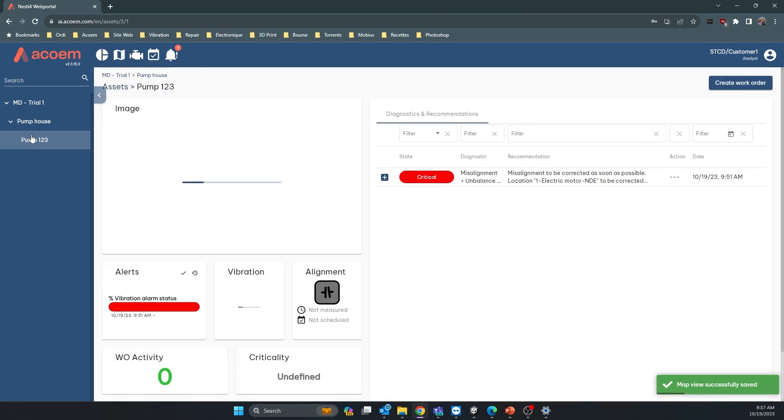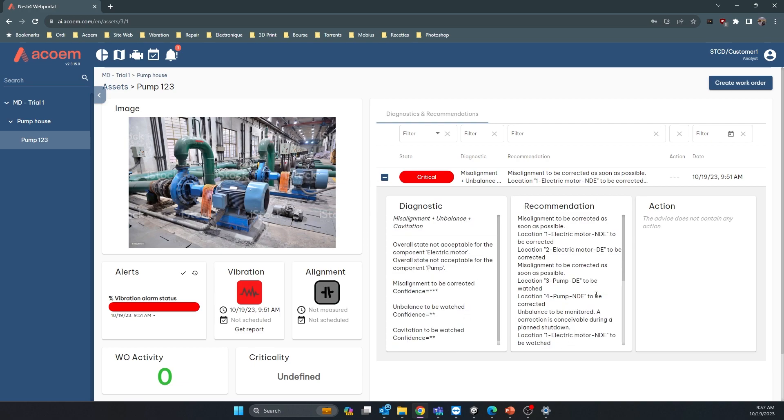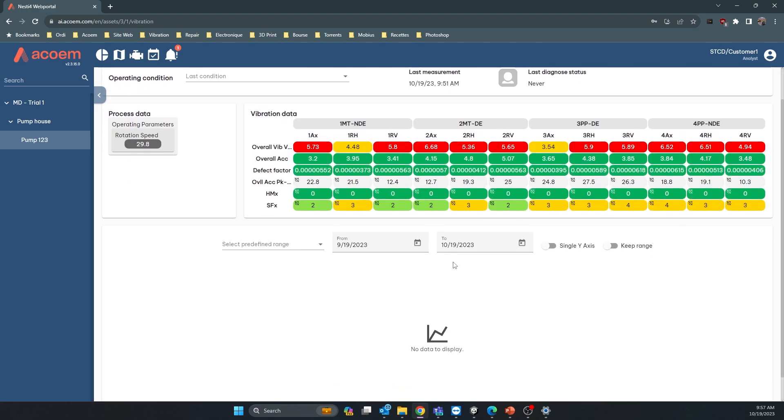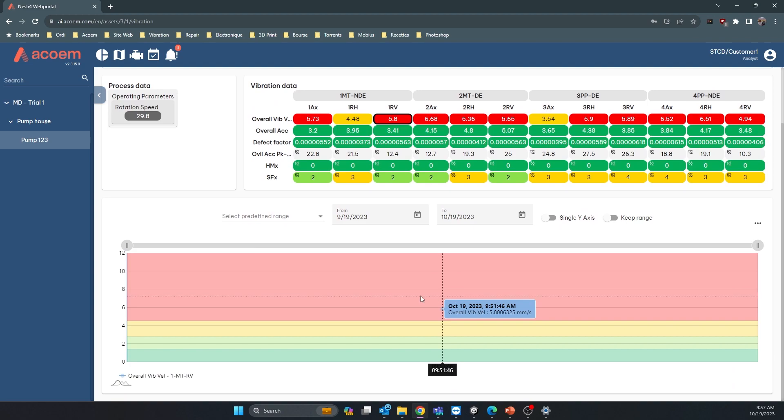Back in the asset view, you have your diagnosis and recommendations from the auto diagnosis. Click the vibration icon to see the vibration readings and trend them over time. If you have more than one measurement, you can select values like velocity, acceleration, defect factor, overall, or peak-to-peak to display the trend across multiple dates.